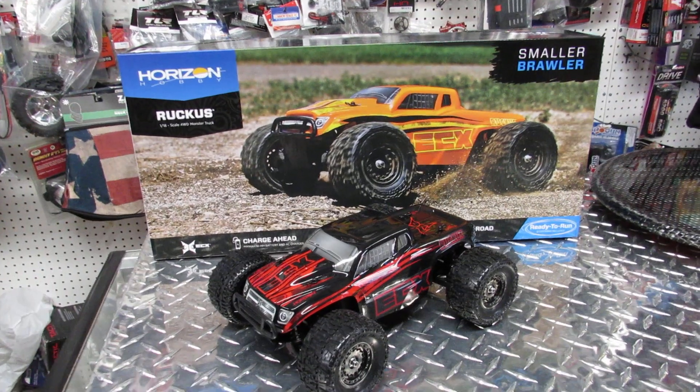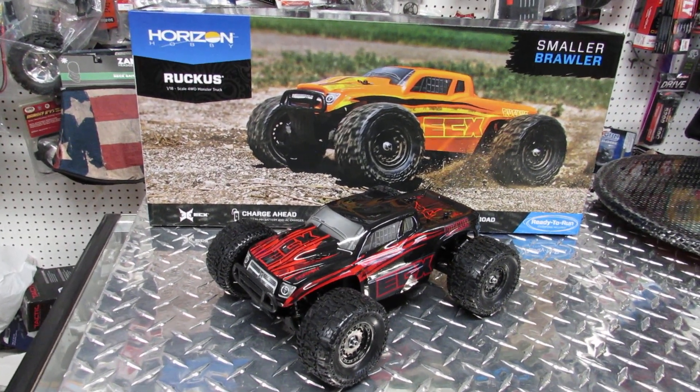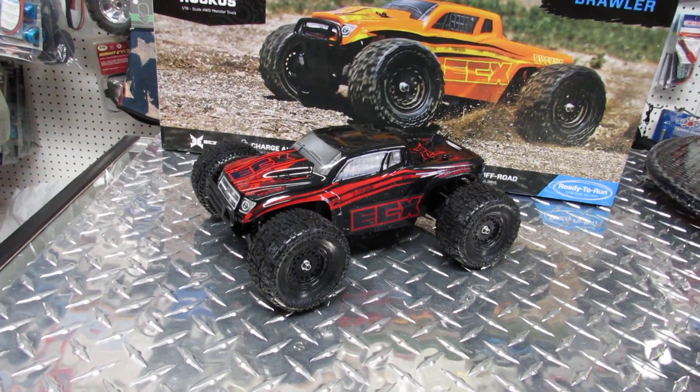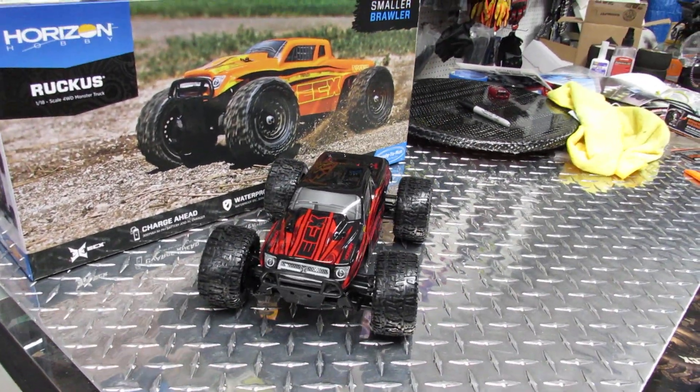I'm showing this because I'm going to try to show all the vehicles available right now. Because of everything going on, you can't really come to the shop and touch everything, so I'm going to try to show you what we got. You can give us a call and see if we still have it in stock.